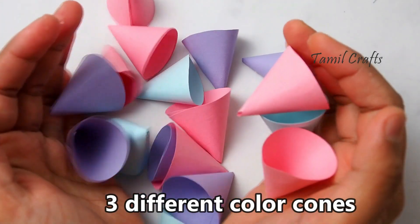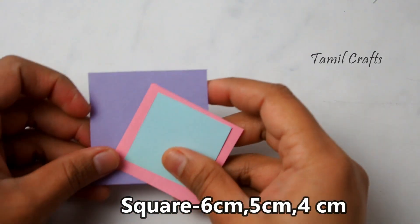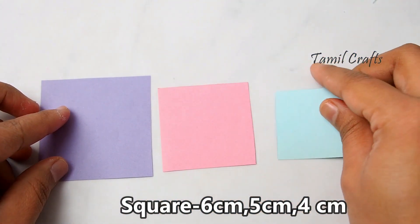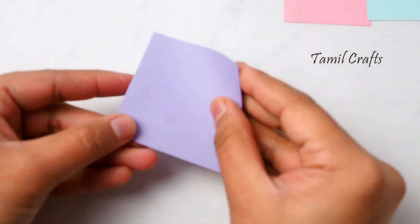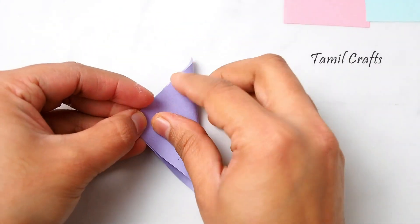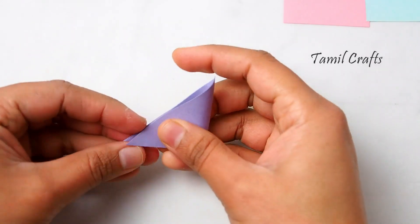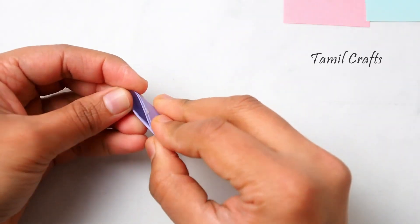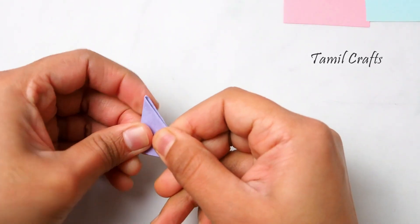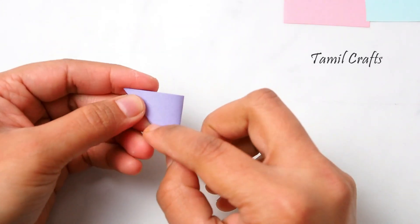We will cut 3 colors and our cone is ready. Now we will cut the paper into shape.